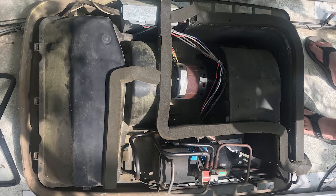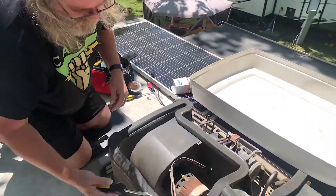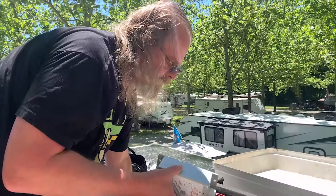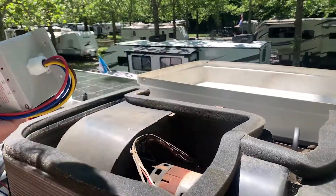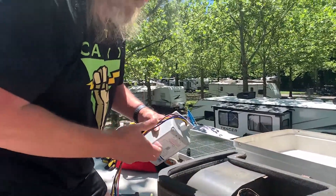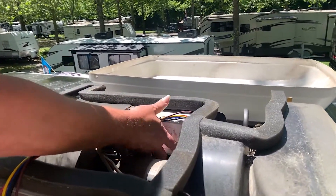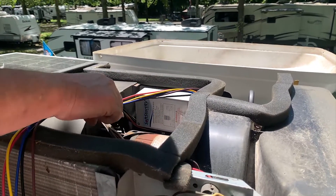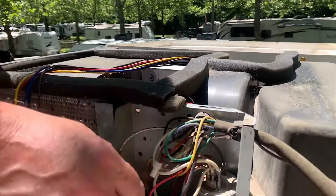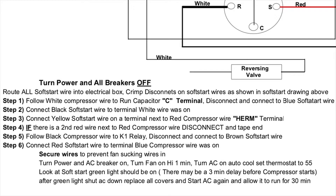Hold it — this isn't what it looks like in the pictures. We'll take this lid off, so the soft start is going to go in here. We'll stick it to the wall when we're done. It's gonna hang out right there and then we're going to join these wires down in this case to make everything happen. We just got to follow it step by step.